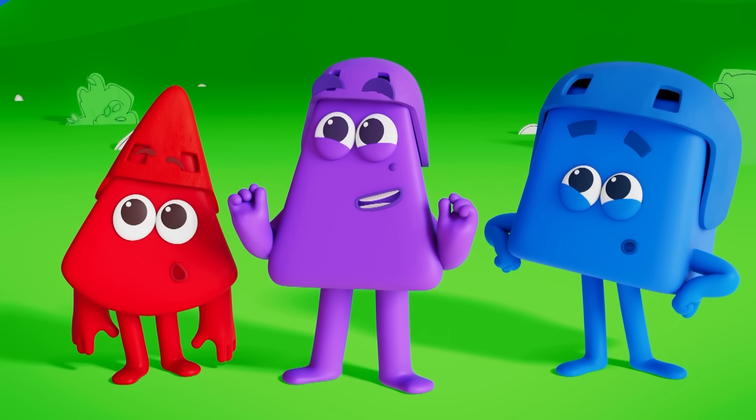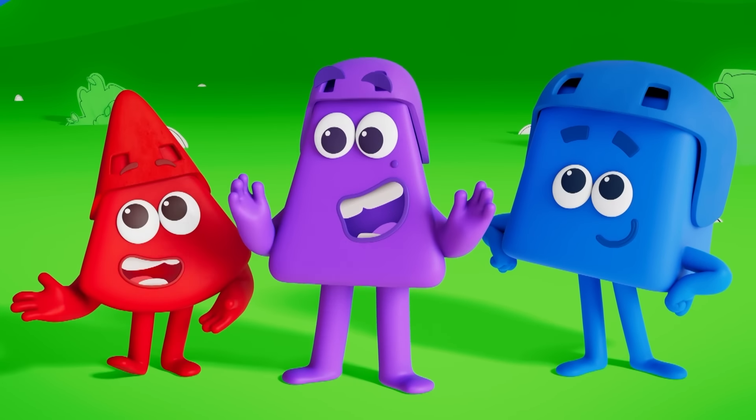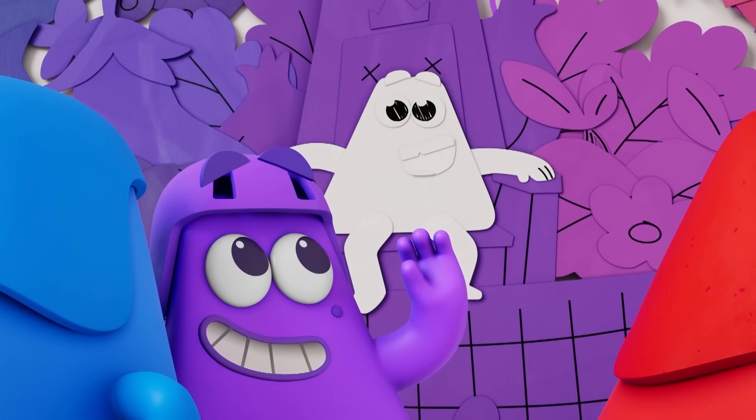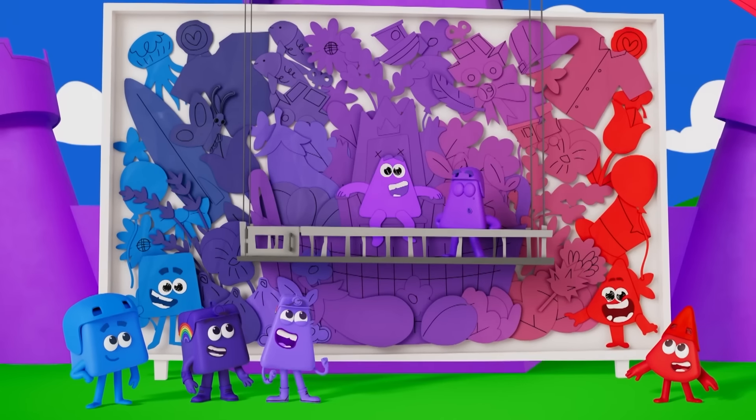It's so cool, I love it! But there's still one thing left to colour — the brightest of all purples! Me! Purple is the colour!